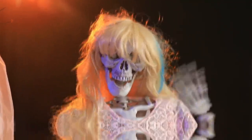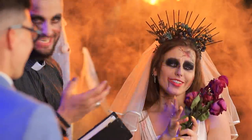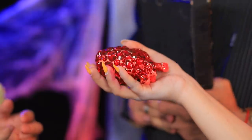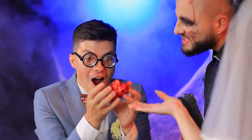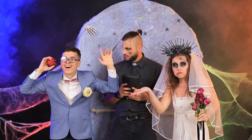Congrats to the newlyweds! Yay! I now pronounce you husband and wife. Babe, this is for you! A wedding bouquet! And this is for you! My heart! It's still beating! Whoa! That's quite the present! Thanks! What a cool rhythm!